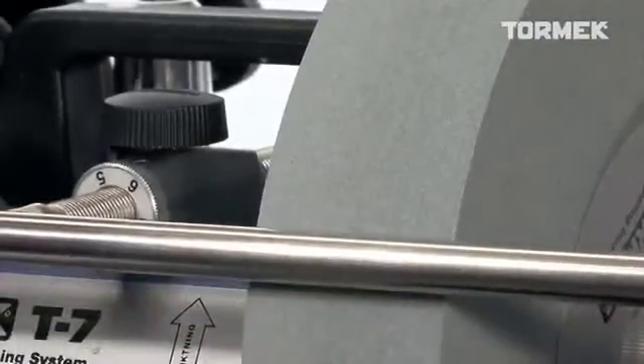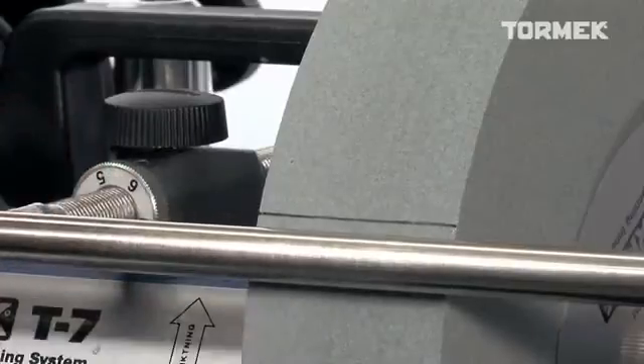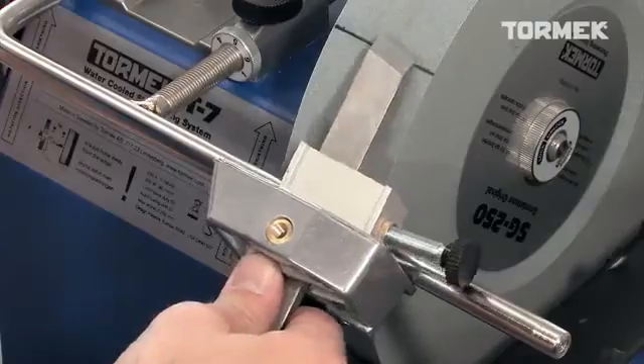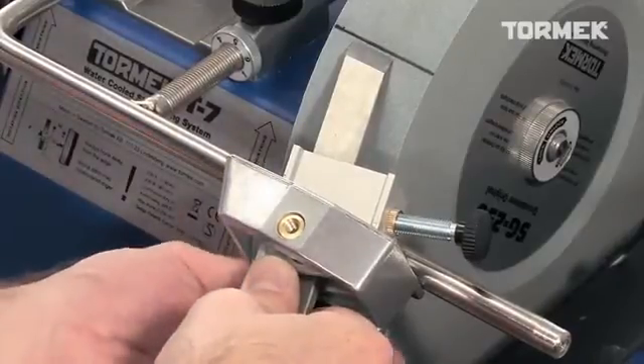Of course, you can also make the settings without the TTS-100. The easiest way to replicate an existing straight-edge skew angle is to draw a line on the stone parallel with the universal support.